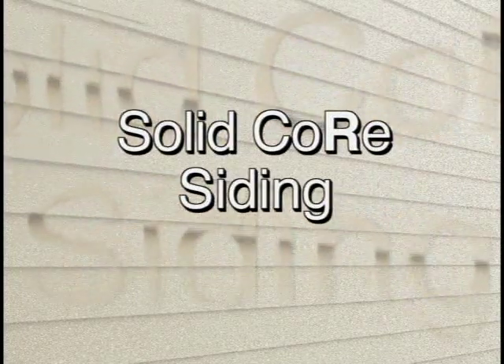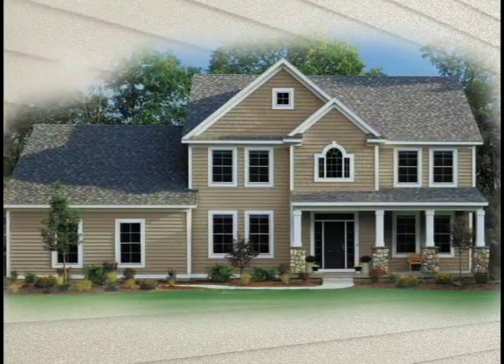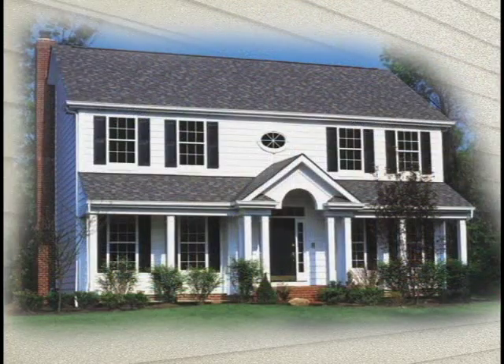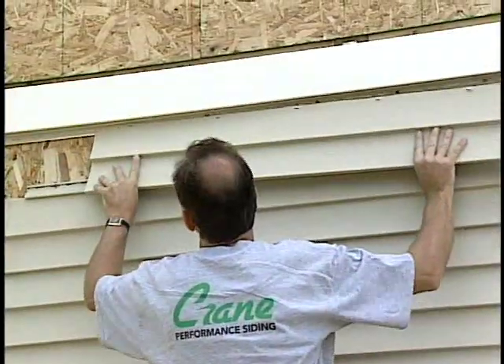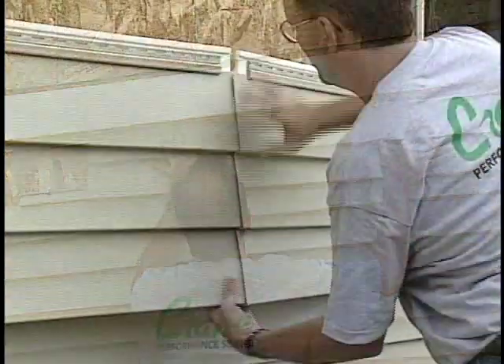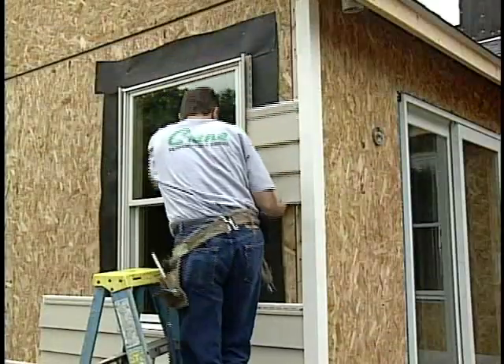Crane Solid-Core Siding provides your customers a unique choice that has the look and feel of wood, along with the benefits of being maintenance-free and energy efficient. Once you are familiar with Solid-Core Siding installation, you'll find that it goes up the wall faster and easier than traditional siding.